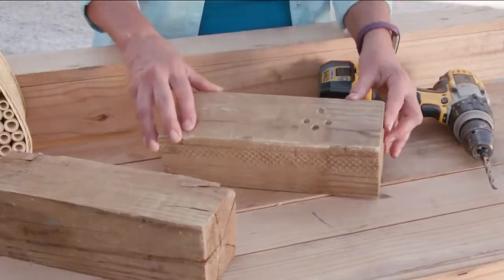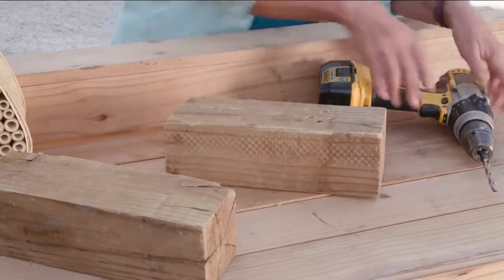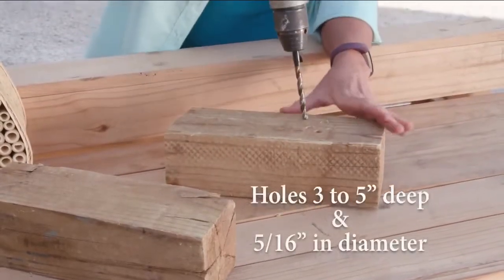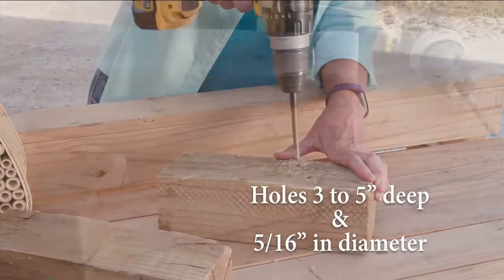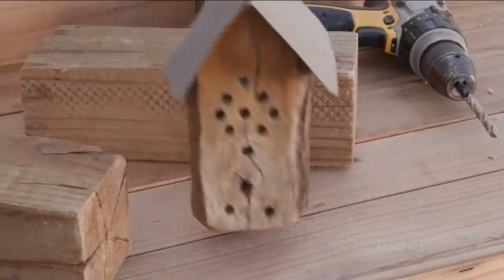Or create a solitary bee house from a block of untreated wood. Drill holes into but not completely through the block. The holes should be three to five inches deep and about five-sixteenths of an inch in diameter for mason bees.